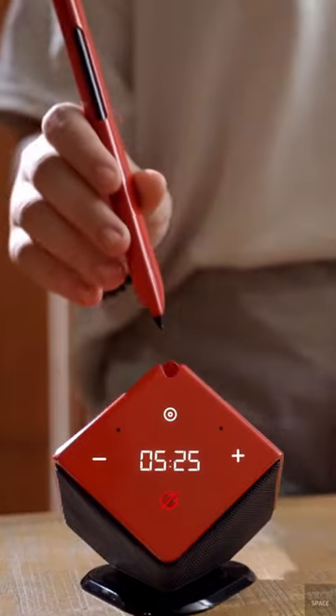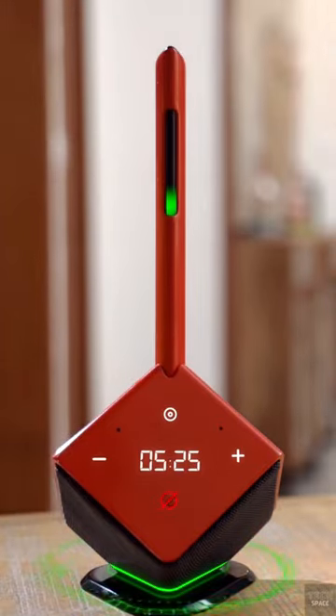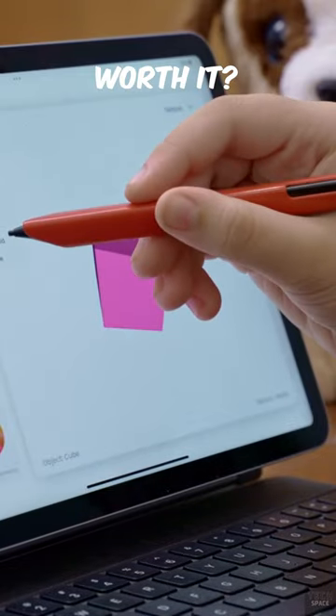And when the battery runs out, you can charge it using the Cube, which has its own docking station and functions as an Alexa-enabled speaker. Do you guys think this is worth it at $190?